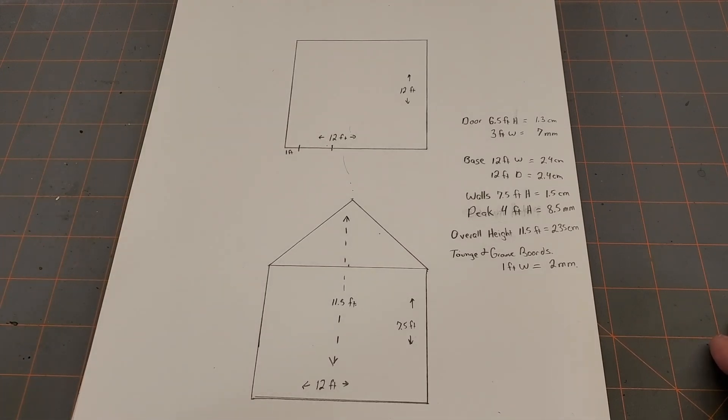Once you get those dimensions down, you need to convert them to N scale. To be perfectly honest, you should start using the metric system if you're going to get into 3D modeling and using a 3D printer. Almost everything out there is done with the metric system, and it actually is much easier — for me at least — using 1.5 centimeters instead of eleven-sixteenths. I don't like fractions at all.